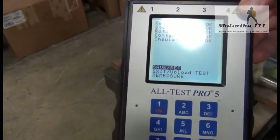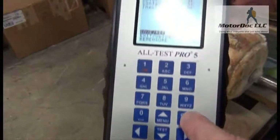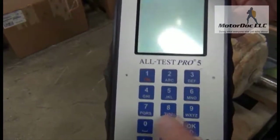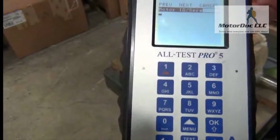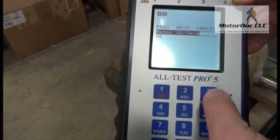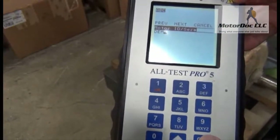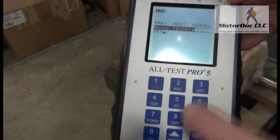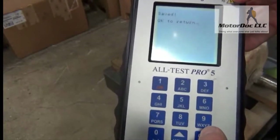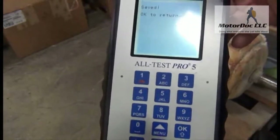The really cool part is I don't have to rely on just OKs. So the first thing I want to do is save my data. I press OK, and I'm going to do a quick save. I'm going to put in an ID — I'm going to call this DEM2. I press OK to save it. You can also save this as a reference if I'm going to test more motors of this type or if I'm going to test this over and over again.